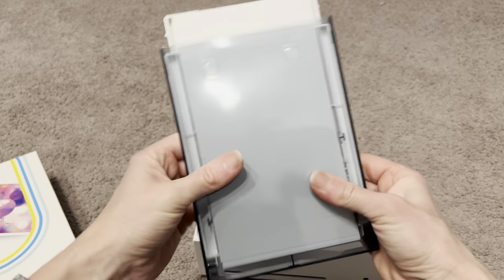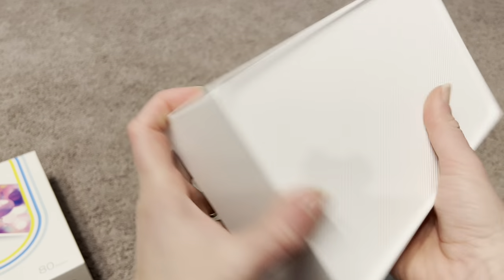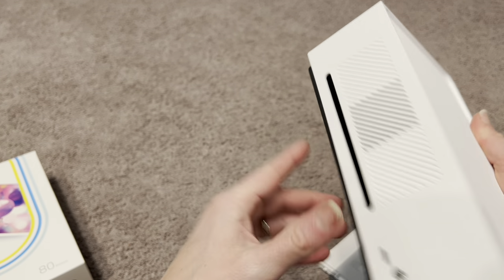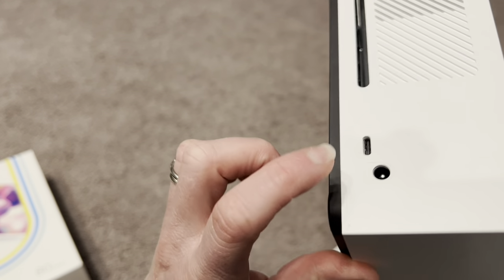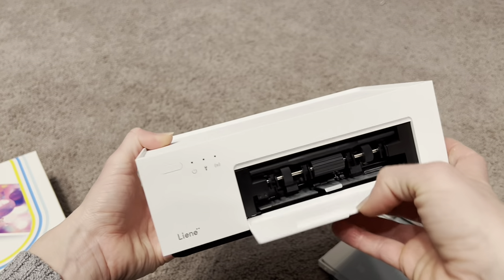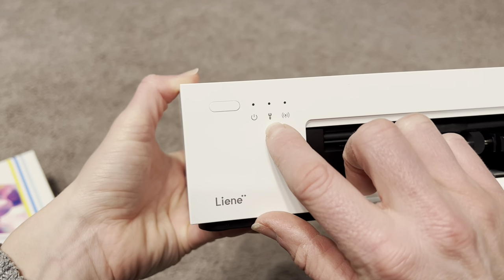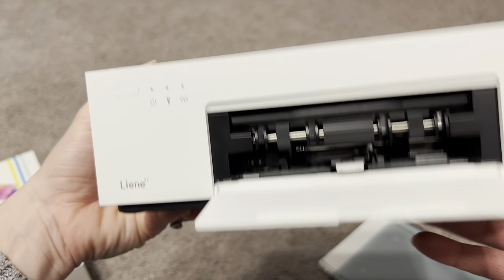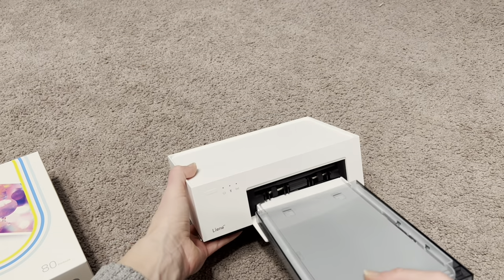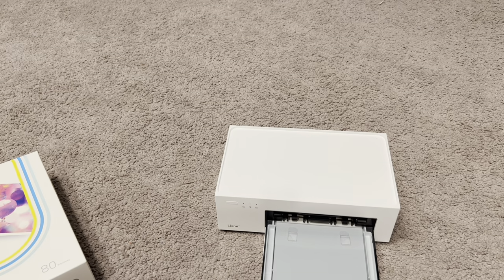When you are ready to print, you pop this open and the paper tray goes inside here — this is where the photos are going to print out. There is also a USB port if you want to plug in and print directly. Here is the power button; when it's connected to Bluetooth or to that Wi-Fi hotspot, the indicator light will go on. You open that up and pop the tray in to connect it, and it's ready to print.